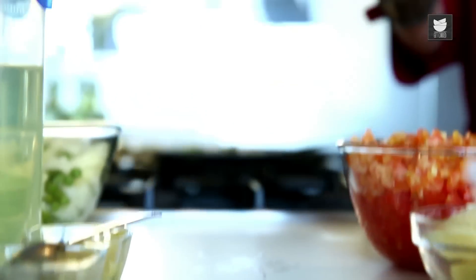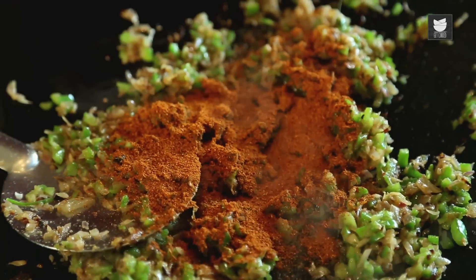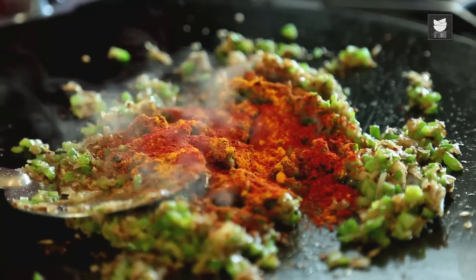Now I'm going to add the Pav Bhaji Masala — 3 tsp of Pav Bhaji Masala — along with Turmeric powder and Chilli powder. And I'm going to sauté this for a minute.